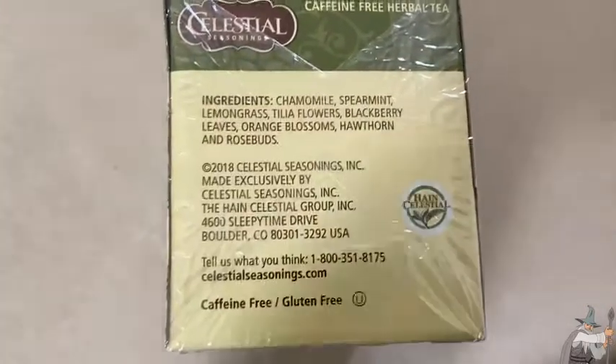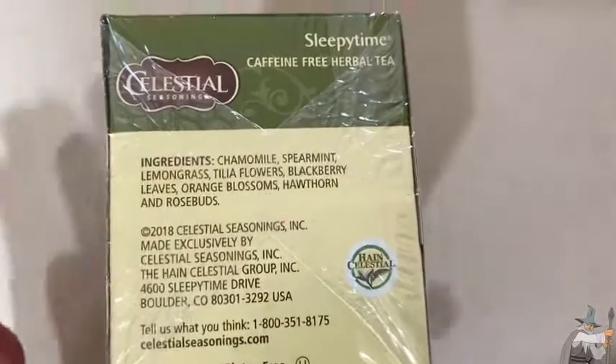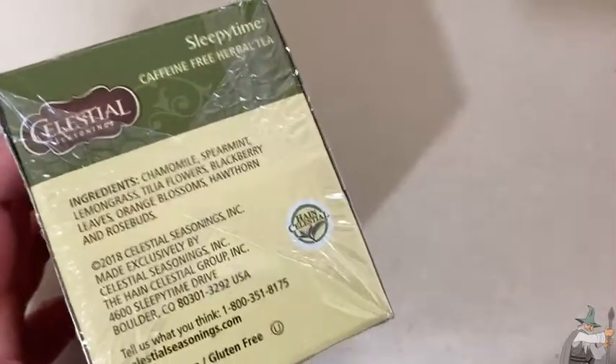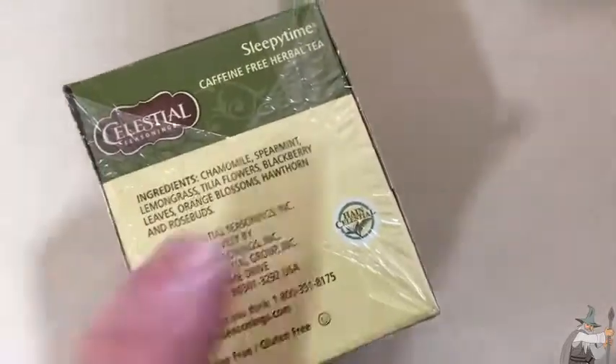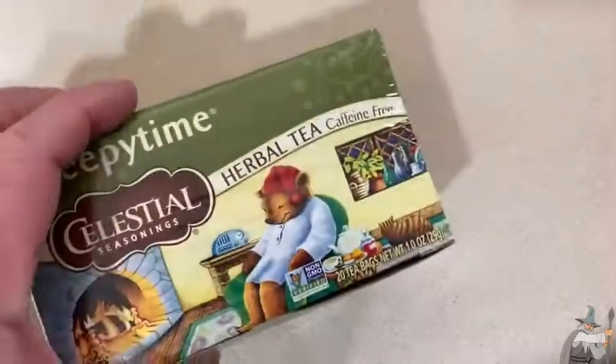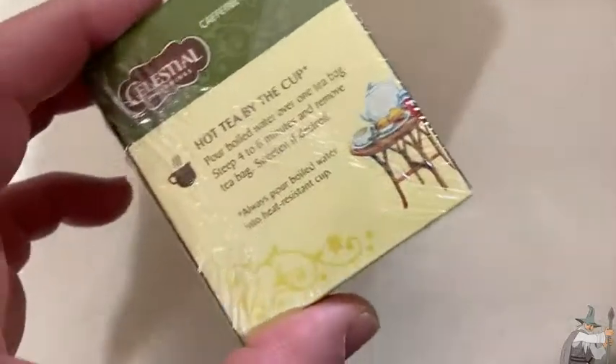So it's mainly chamomile but it has other stuff in it, so it's very different from plain chamomile. It does have somewhat of a chamomile taste, but again it has a lot of other things in there, so it's a different experience. This is a nice tea and I think it's good to have in the afternoons.